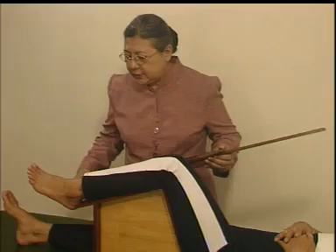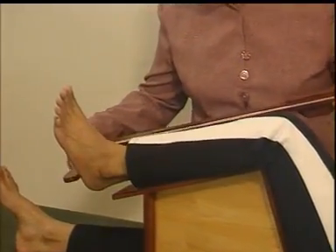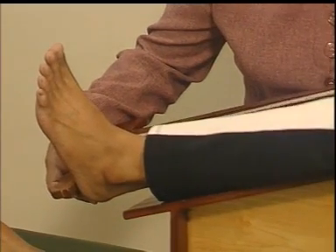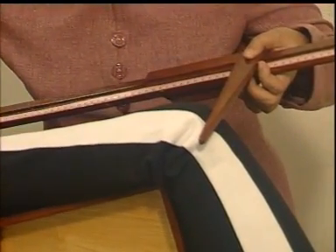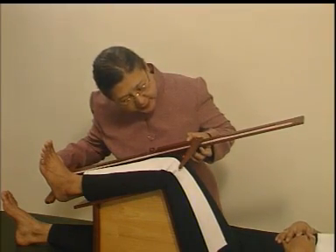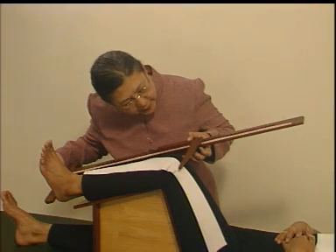Ketiga, beri bantuan dengan bantal pada bagian pantat subyek jika alat penyangga terlalu tinggi. Keempat, telapak kaki kiri subyek diminta membentuk siku. Kelima, tempatkan alat pengukur tinggi lutut pada kaki kiri yang telah sempurna membentuk siku pada lutut dan telapak kaki kiri bagian tumit. Keenam, baca dengan teliti angka hasil pengukuran. Hasil pengukurannya adalah 46,6 cm.